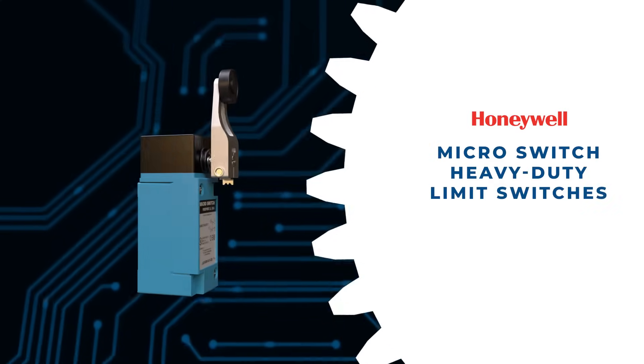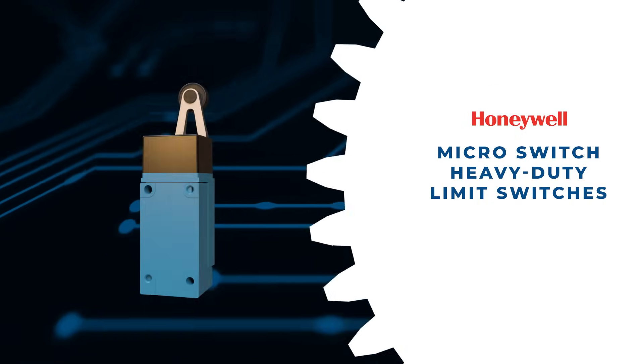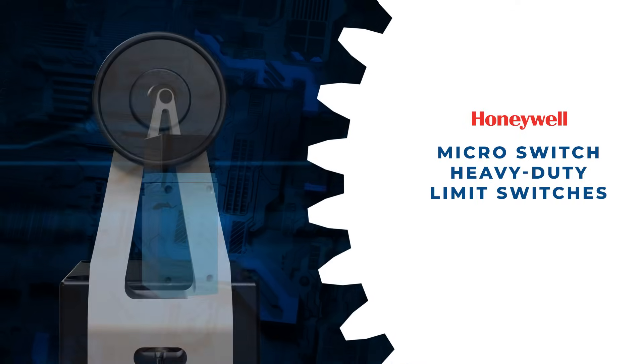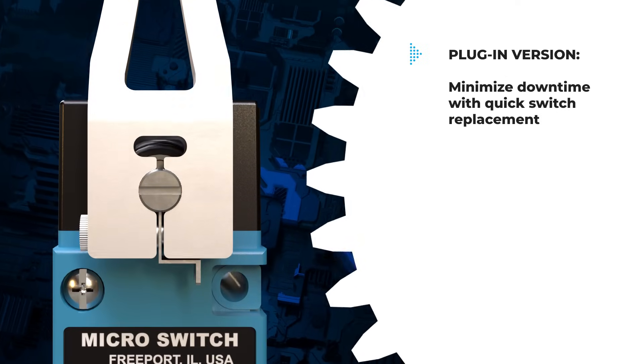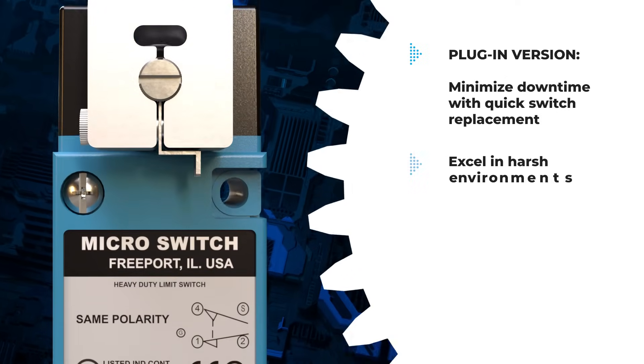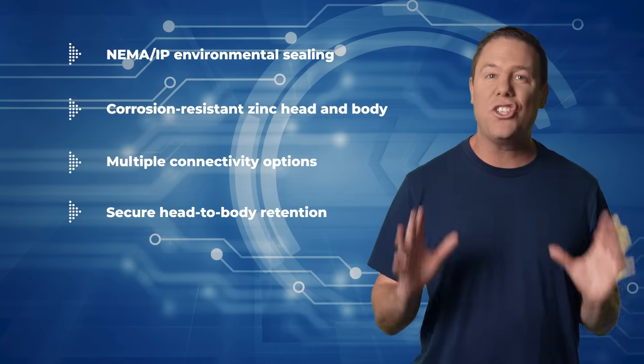Honeywell Microswitch heavy-duty limit switches offer modular construction with various actuator styles, operating heads, and electrical circuitry options. Plug-in versions minimize downtime with quick switch replacements. Designed for demanding environments, these switches withstand numerous harmful elements and boast some pretty cool features that ensure reliability.